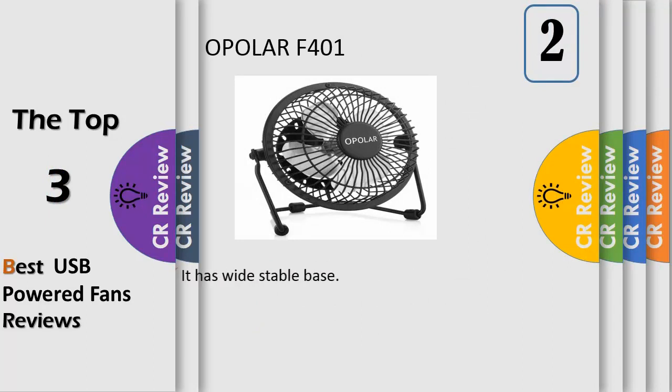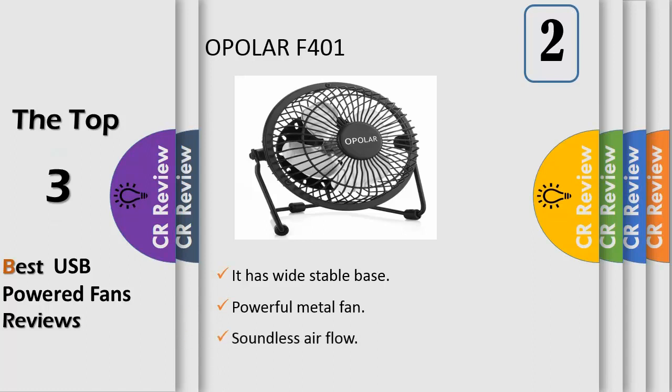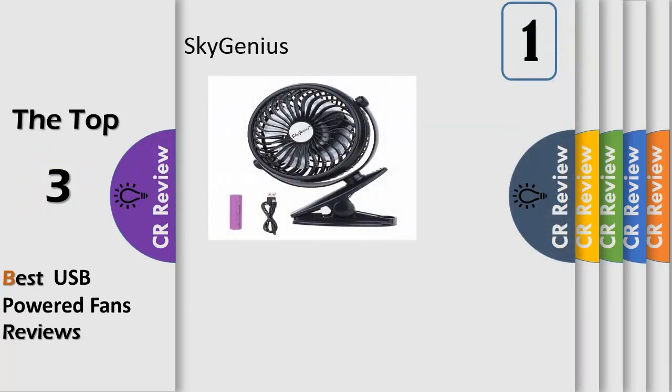Number two: the perfect fan for the office, home, dorm, study, library, or games room. The sturdy metal fan produces a soft breeze to keep you cool and relaxed. Powered by a 3.9-foot USB cable, compatible with computers, laptops, portable chargers, and other USB output devices. Features a 4-inch blade and 6-inch frame to save desk space, with a one-year replacement warranty and live customer care seven days a week.